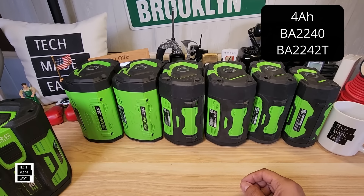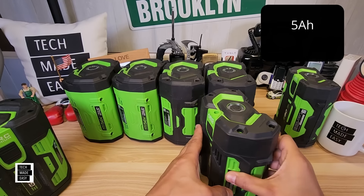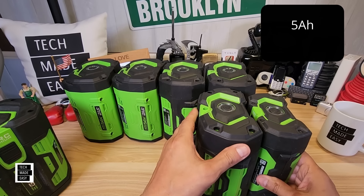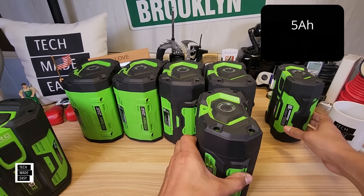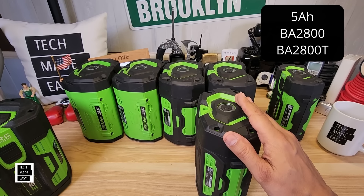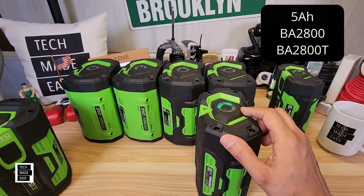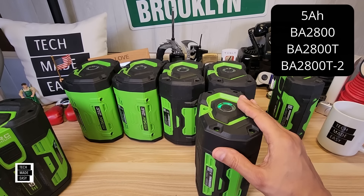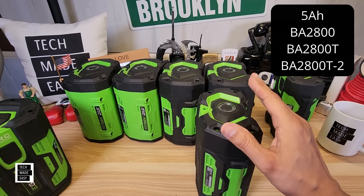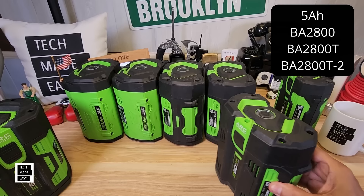The next battery is a 5 amp hour battery — very popular, double the capacity. There's definitely another layer of cells in here. The model is BA2800 with the old fuel gauge, or BA2800T with the new fuel gauge. They also sell it in a two-pack as BA2800T-2, and you do save a little money. This individual battery weighs 4.87 pounds or 2.21 kilograms and sells for $299.